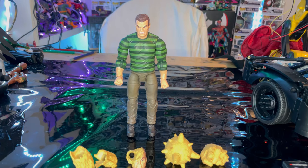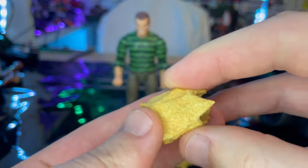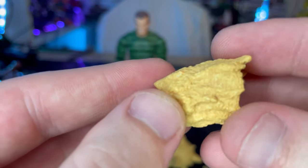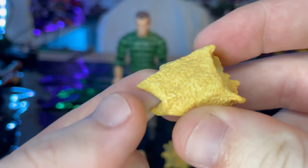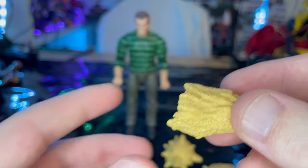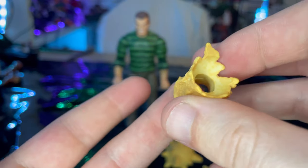Here's Sandman out of the packaging. Let's go over the accessories. First, we have the arm pieces that go over his forearms when you take out his regular arms, to make it look like he has a sand effect going through them. You get nice sand texturing with dark tan and light tan coloring. The holes are there for the arms to go through — one is a bigger piece and one is smaller.